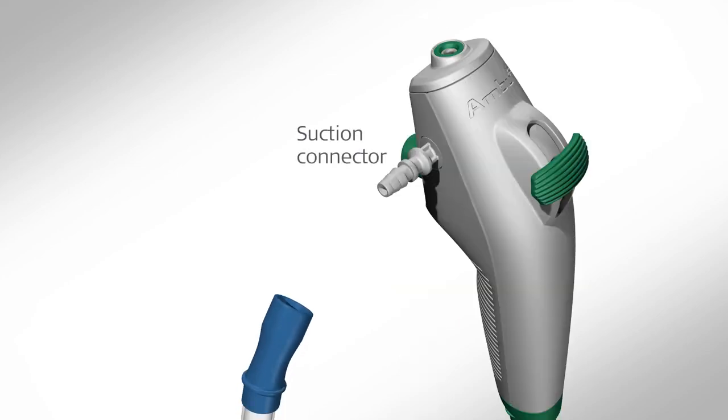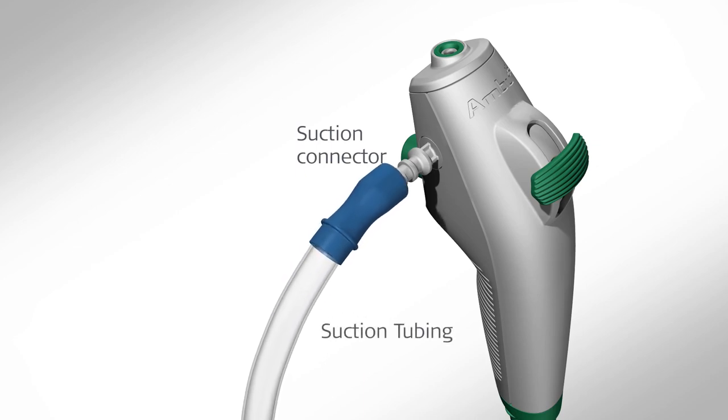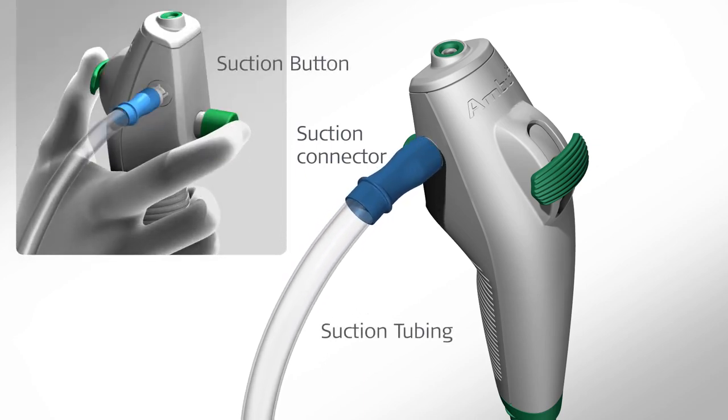If a suction system is connected, suction can be applied by pressing the suction button with the index finger. Make sure to not apply suction during the instillation process, as this will direct the instilled fluids into the suction collection system. To expel fluid left in the channel, flush with three to four milliliters of air.